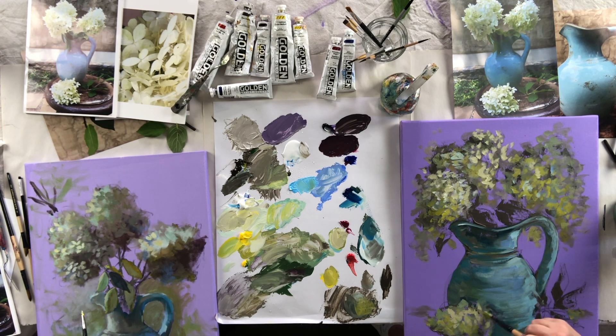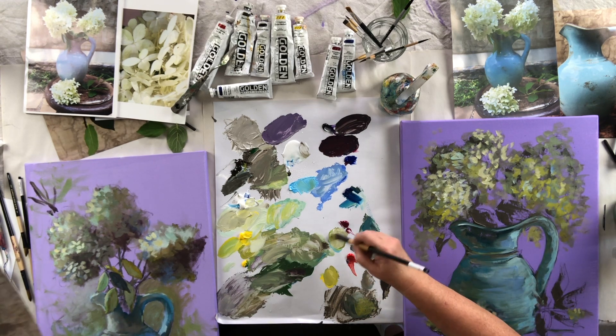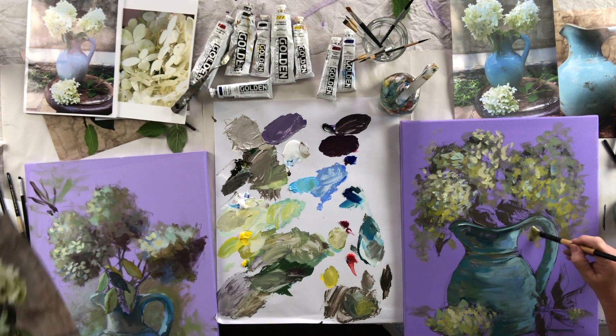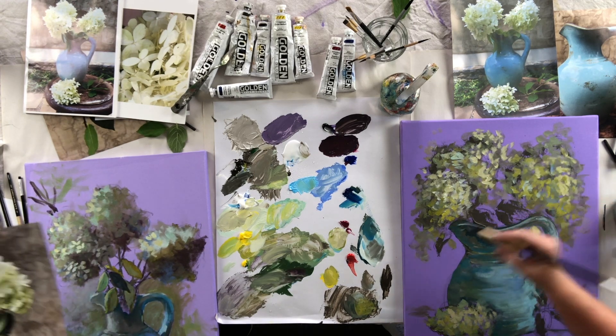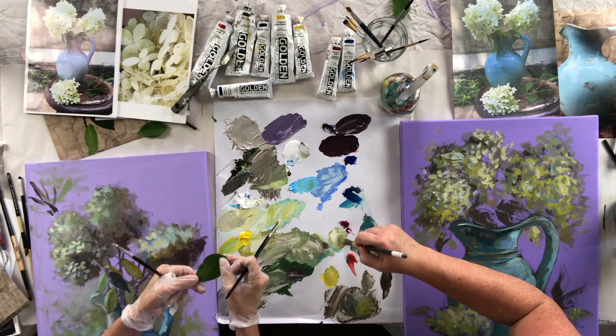I could do this forever. My colors aren't the same as yours, but you have such a great color palette. Your colors are fantastic — look how dreamy your colors are. I am noticing these leaves, and I picked some up in the yard.